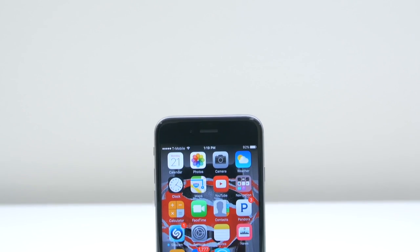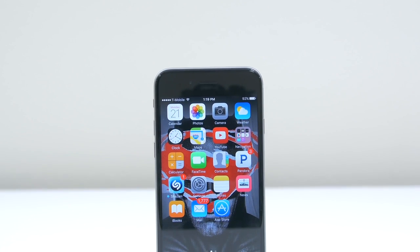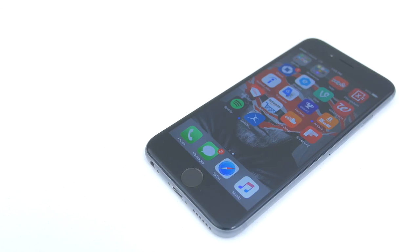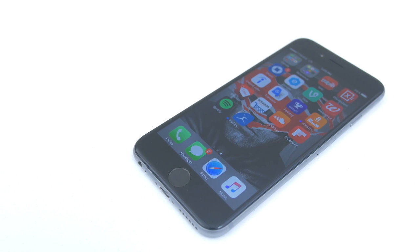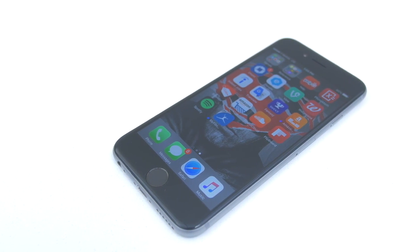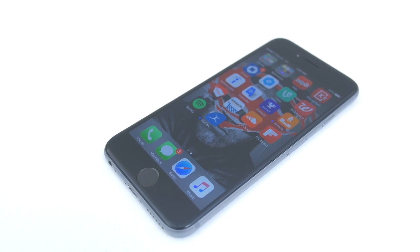What's up guys, it's Janet from Unlocking Universe and today I will be unlocking the iPhone 6S so you can use it with any GSM carrier in the world. To demonstrate the process, I'm going to use the T-Mobile version and unlock it so I can use it on my AT&T network. But you can use this video as a guide for any carrier.